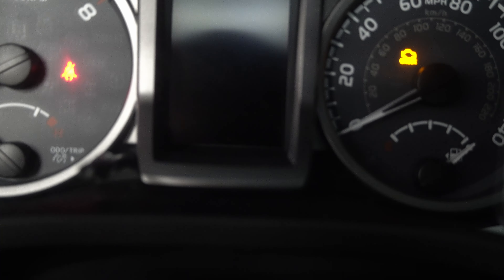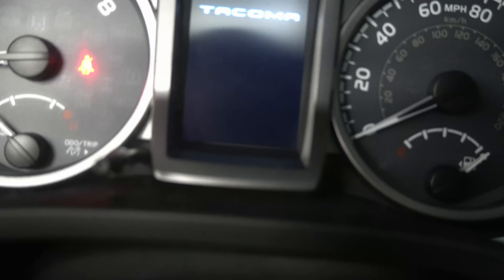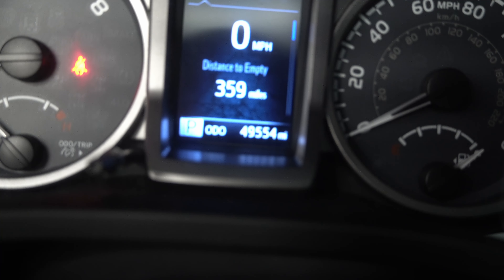Now we can start the truck up and let it run for a few seconds to circulate oil and build pressure. And now we're all done. All I've got left to do is recheck the oil level to make sure we're still on the mark, go underneath to make sure we don't have any drips, and button that skid plate up — it's just the four bolts that go back in. If you have any questions, just leave them in the comments below. Thanks for tuning in, I'll catch you next time.